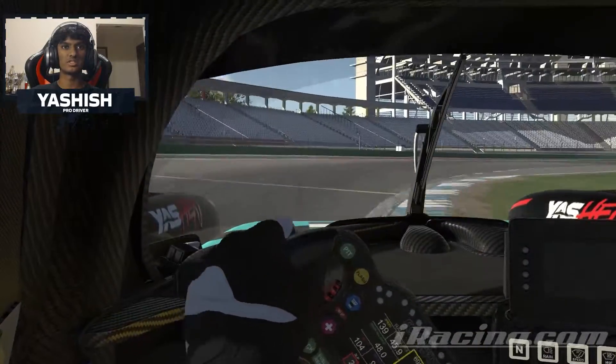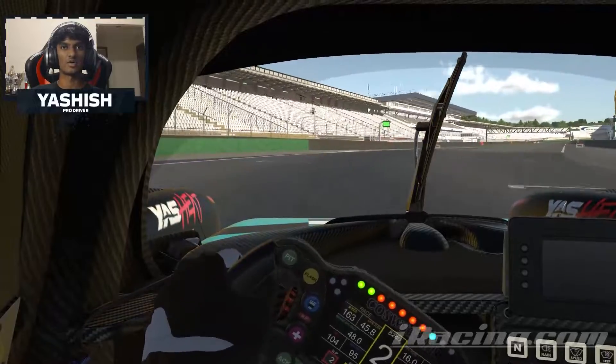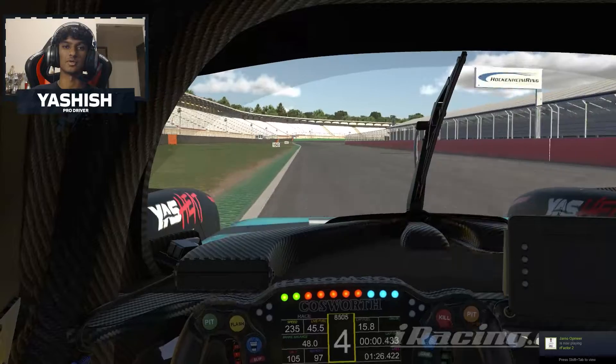Through the final two corners it's sort of the same concept — you want to use a little bit of the curb. Then back on power again through the final corner, using all the track. Don't go too wide. And that is a lap of Hockenheim with the LMP2 car. I hope it helped you out in some way — if it did, please leave a like, comment and subscribe. I'll see you all for the next one. Thank you guys.